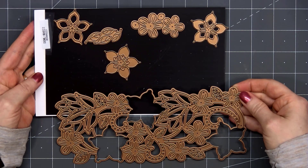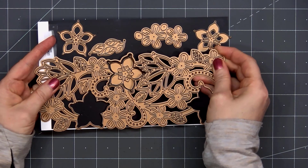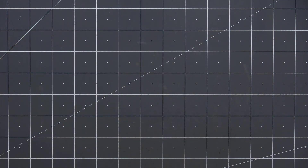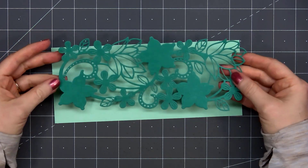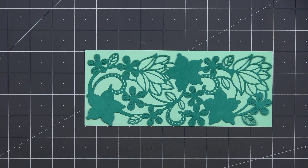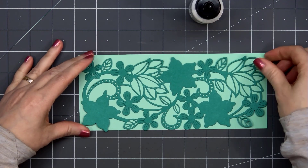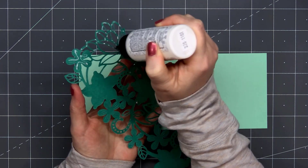The large die is designed for a slimline size card. There are several little flowers and also a leaf die as well. I'm using a mint green cardstock color for the background, and I have a darker green for the main die cut piece. I'll adhere the two pieces together using some liquid adhesive.